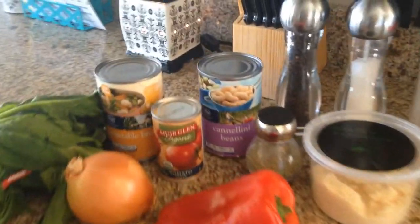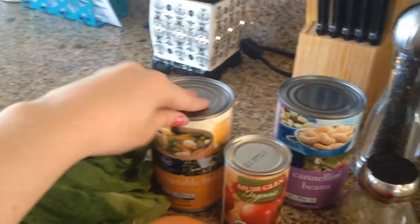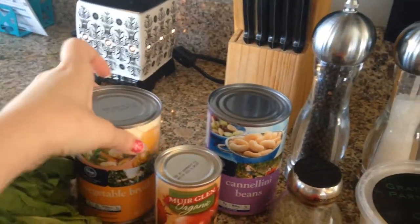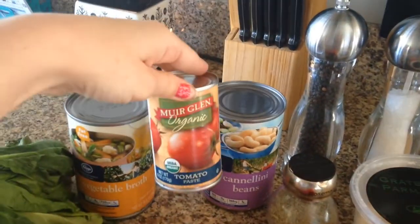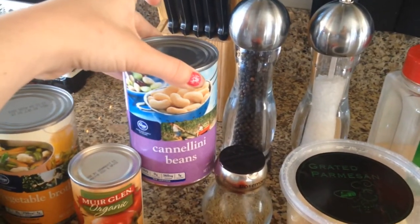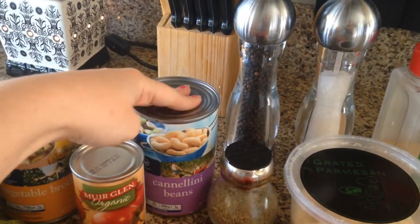What you're going to need is a bunch of spinach leaves, one can of vegetable broth — it's supposed to be chicken but I don't have chicken so I'm using vegetable — one can of tomato paste, one can of cannellini beans, or you can use white beans too.